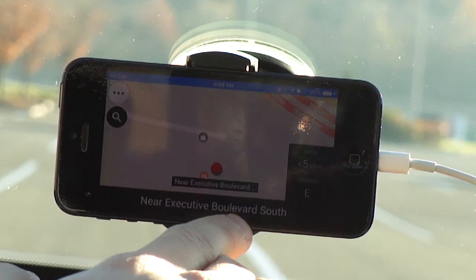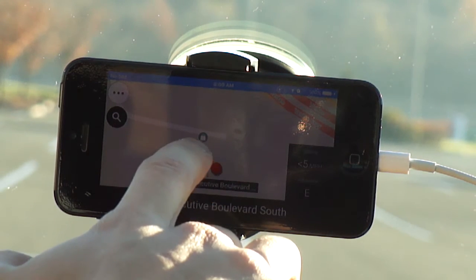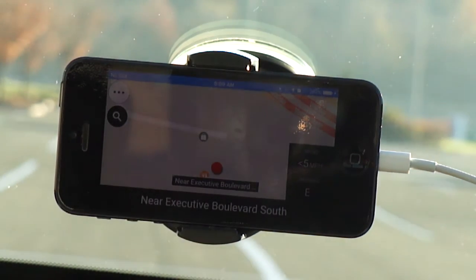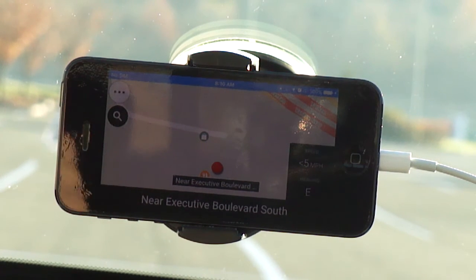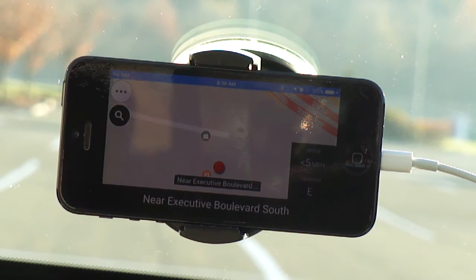One thing I noticed about this application compared to when I used it a year ago: before, even if I reached my destination the navigation would still keep going, and once I started pulling away it would act like navigation had resumed and tell me directions to get back. But this time it acts like a traditional GPS unit in a car — once you reach your destination, that's it, you're done and it's ready for your next route.